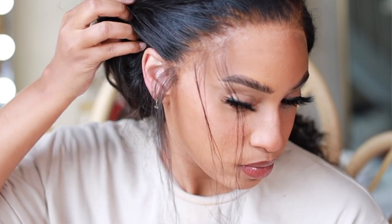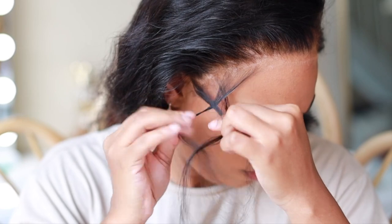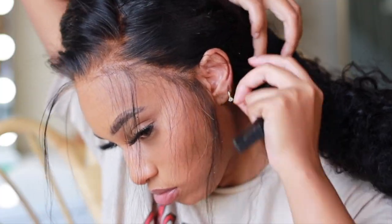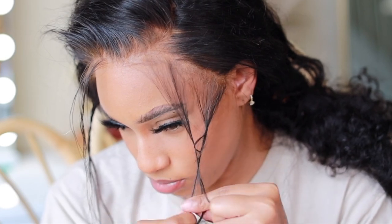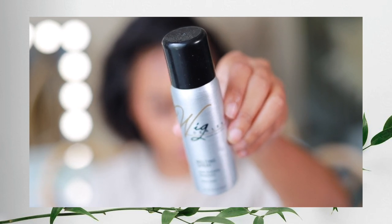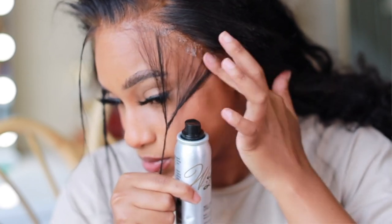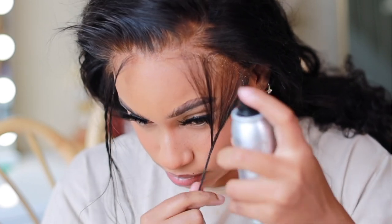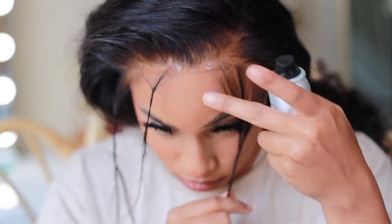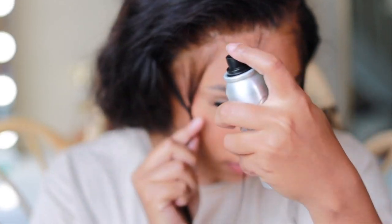Now it's time to part our baby hairs away. I like to part a thin layer around the whole perimeter. I try not to take out any hair towards the front of the frontal or forehead area — I just use baby hairs towards the sides of my face. Once we section those out, we're going to take our wig dealer melting spray. This stuff is so good — I bought three cans because it helps melt any lace that might lift up and didn't get glue.